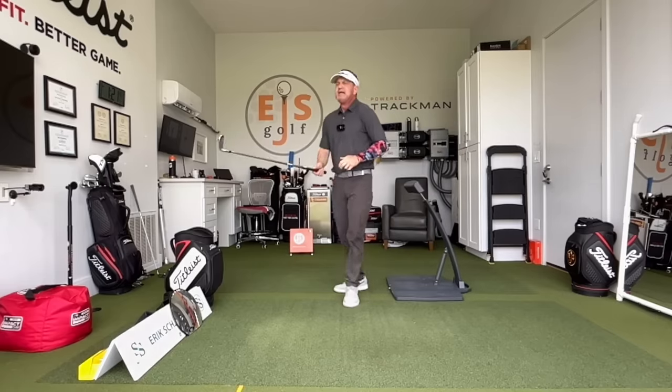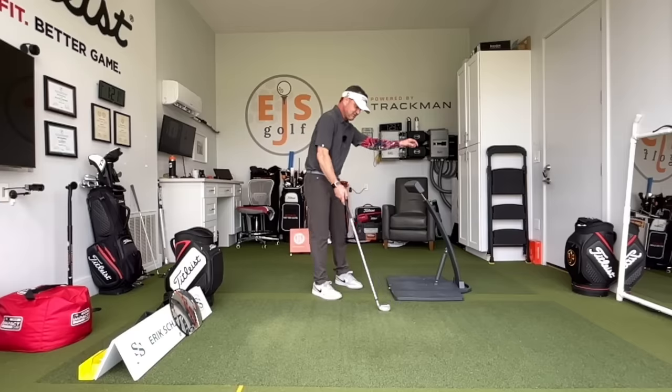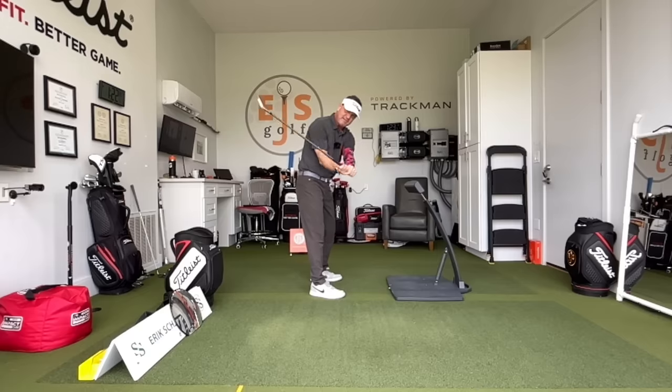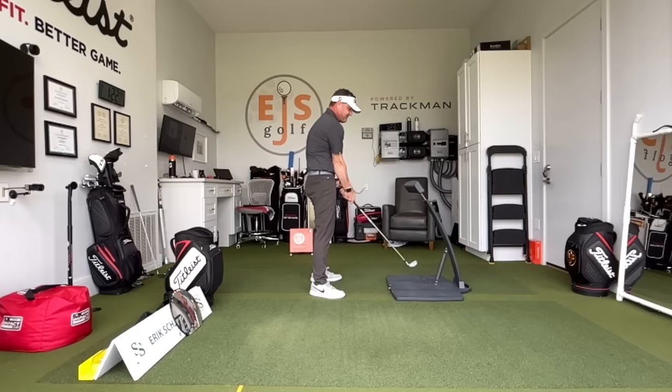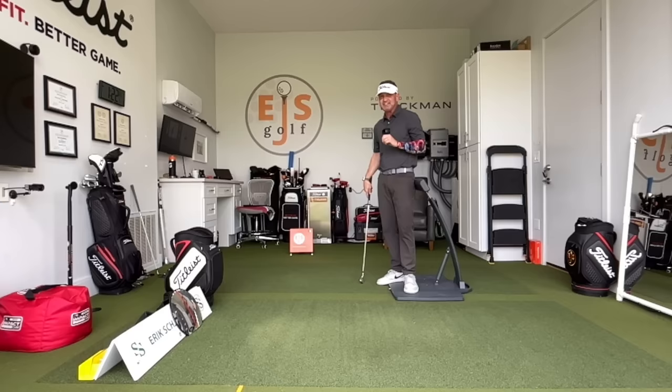Great way to feel it. So I'm going to get into this a little bit with you guys too, to show you why it happens to a lot of you. One of the reasons this early extension happens is we come down with the club face wide open. So what do we have to do to fix the club face? We stall and we go like this, and what does that do? It squares the club face up — it's one way to do it. But people doing that hit a lot of fat shots, a lot of thin shots. They score good one day, bad the next day.